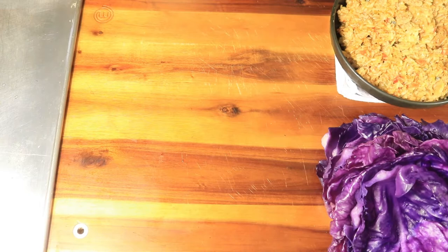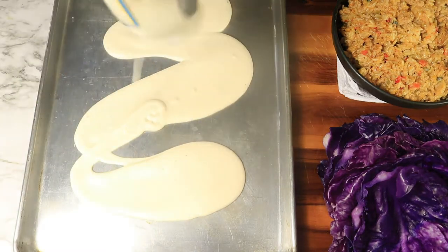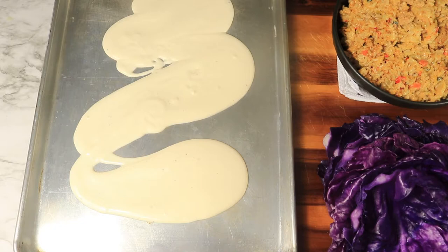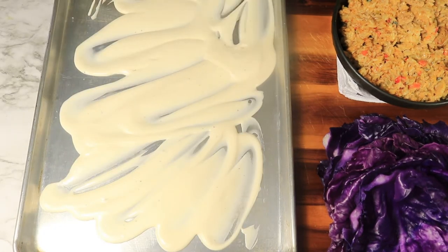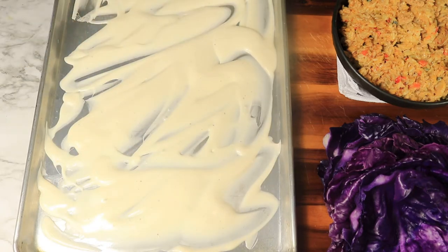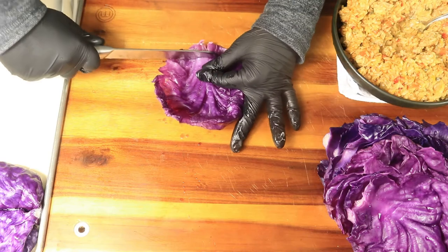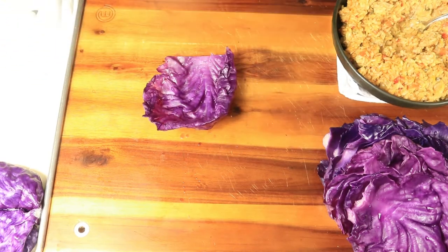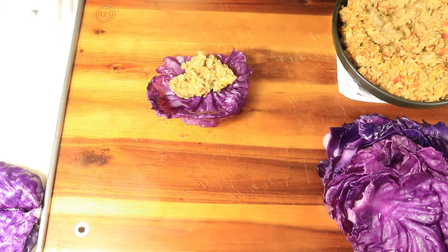Next, pour some alfredo sauce on your baking dish to cover the bottom of the pan. Grab one cabbage leaf and cut the stem that was connected to the core, then add two spoonfuls of filling. Roll your cabbage leaf like a burrito and securely tuck the ends of the leaf to keep it from opening.